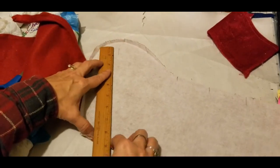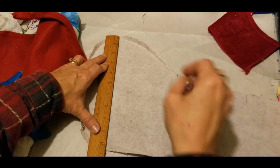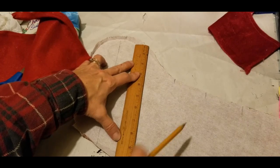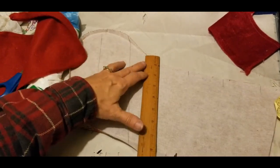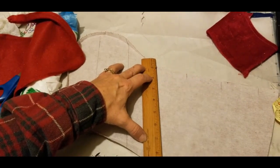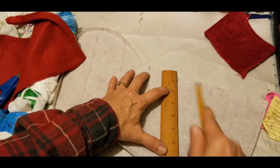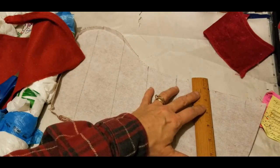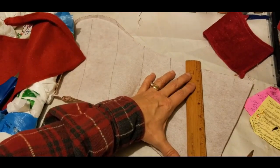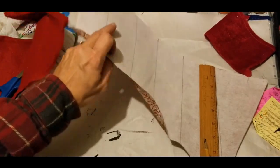I've marked it two and a half inches consistently, keeping it at an angle. To make it easier, I'll go ahead and draw a line so I can easily go through and cut my strips. I'll also take the other side of the stocking and lay it with it and cut them both at the same time, so that my strips are consistent with each other — the red as well as the burlap print. That's what you'll want to do: cut them together at the same time.